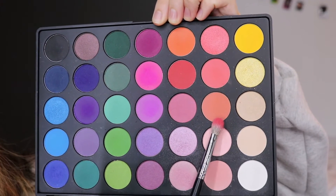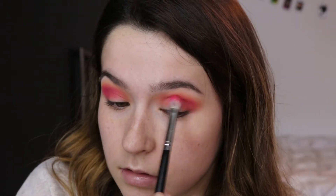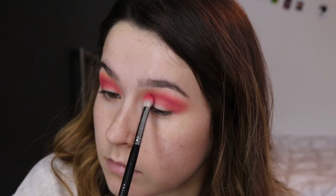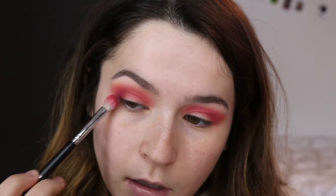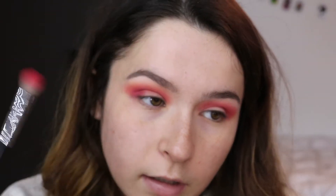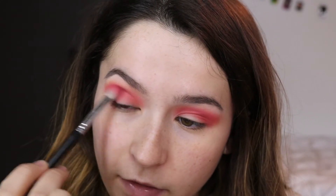Now I'm going to pick up these two pink shades and start putting those in the crease as well, trying to make it a little more pink-toned than red. Then I'm picking up a shade called Love Letter from the Modern Renaissance palette and starting to deepen up the outer part of the eye. It looks a little messy around here right now but it'll be cleaned up, don't worry about that.